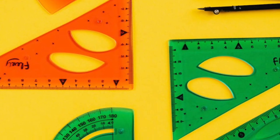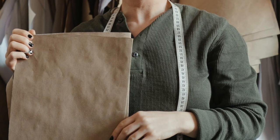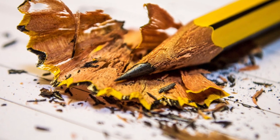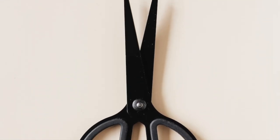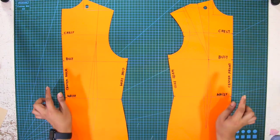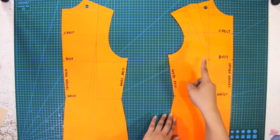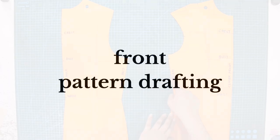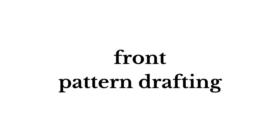These are the materials I'll be using for this tutorial: fashion rulers, pattern papers, a pencil, paper shears, and front and back basic torso slopper. Make sure that the front torso slopper has a shoulder dart or a side seam dart. Now let's move on to the front pattern drafting.